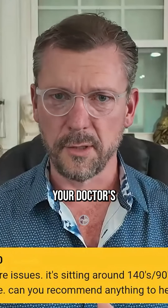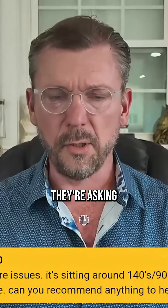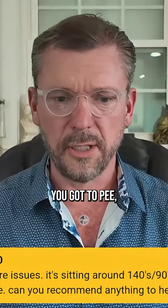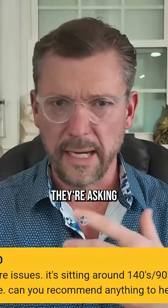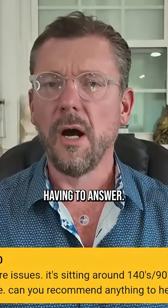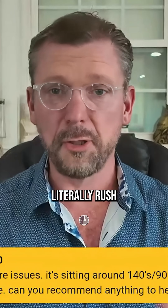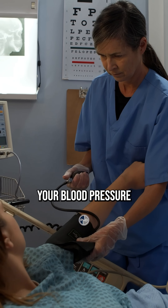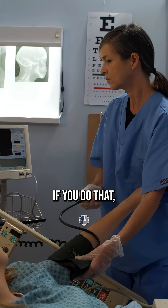So when you run into your doctor's office running late, they hurry you back, sit you down, and they're asking you questions while they check your blood pressure. You've got to pee but they didn't let you go. Your legs are crossed or dangling. All those things make your blood pressure falsely high, and they literally rush you back and check it immediately.